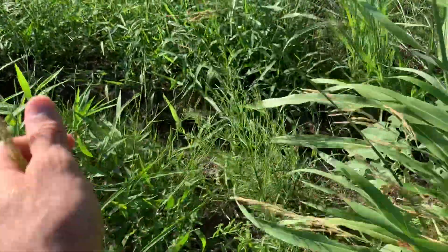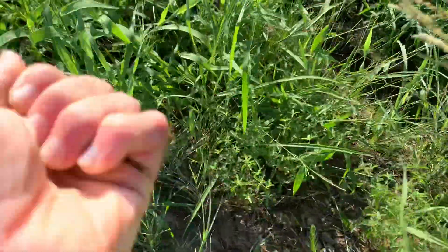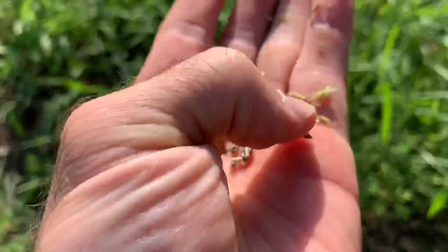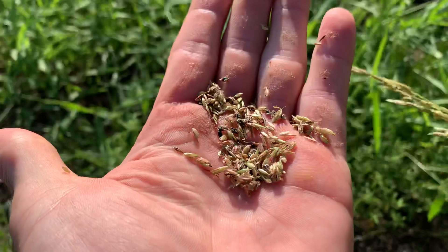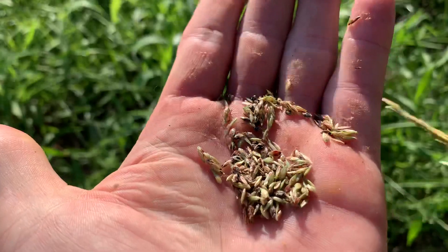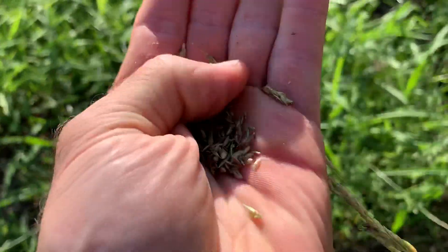This is Johnson grass. Some of the seeds are starting to develop — when they get dark in color you can use them as a grain. It's a type of sorghum, related to the plant that sorghum molasses is made from.